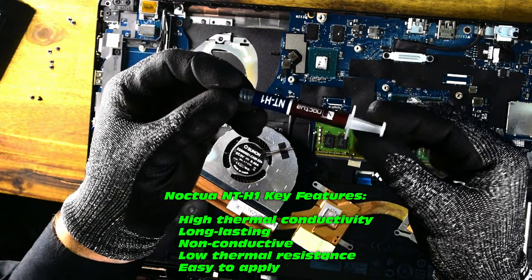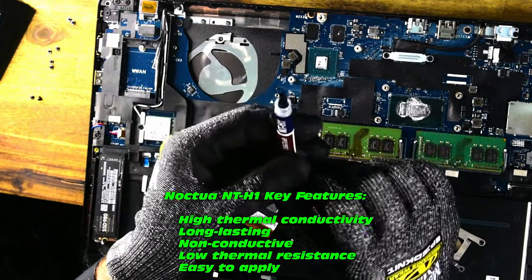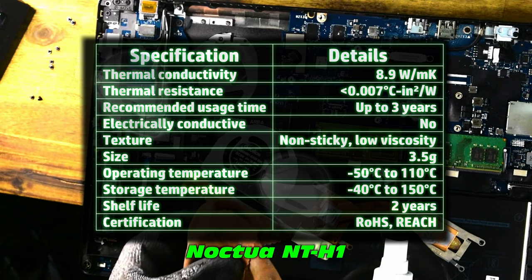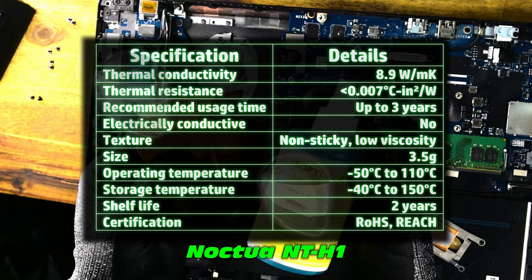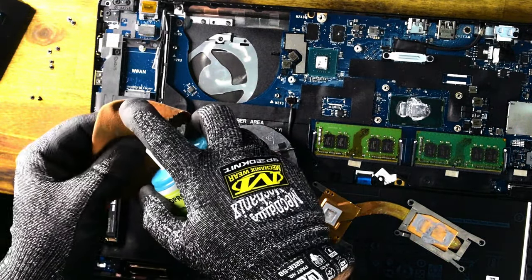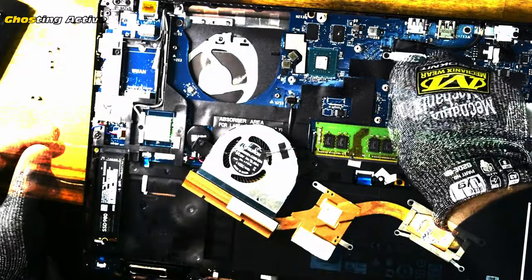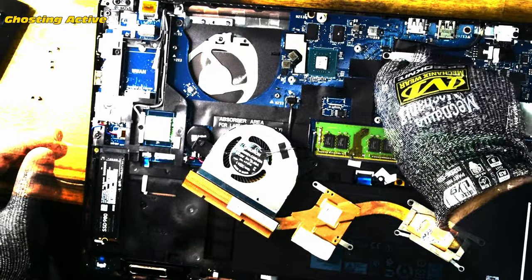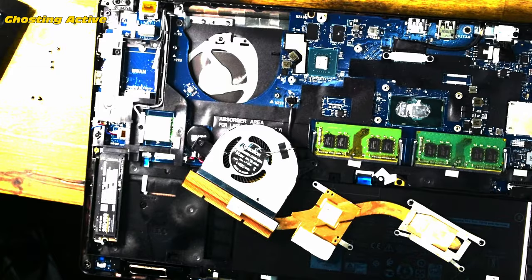Thermal paste, thermal compound, thermal grease, CPU grease — there are so many names for it. The paste we're going to use today is Noctua NT-H1. It looks like a pretty solid paste, good range, non-conductive electrically. Safety note: definitely don't get isopropyl alcohol in your eyes — it's quite a nasty chemical, so use this in a well-ventilated area.